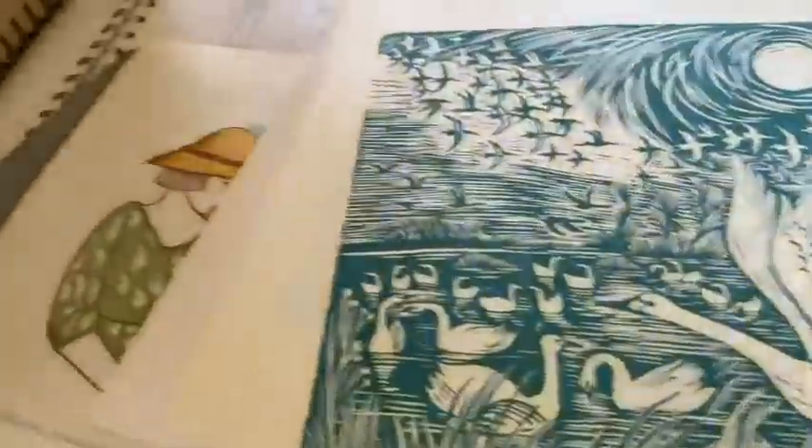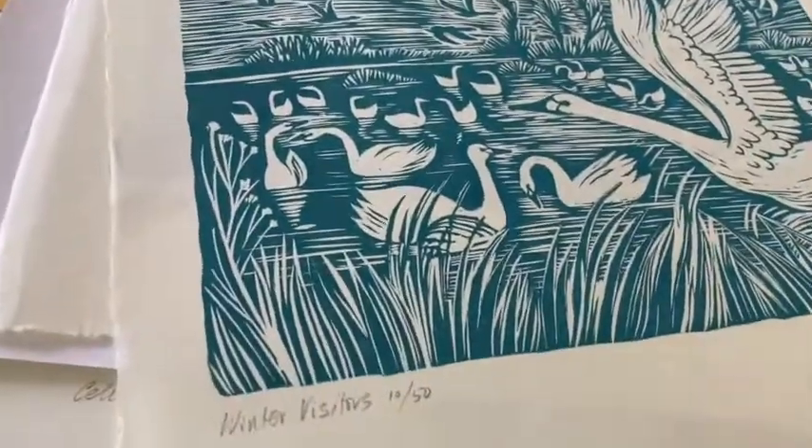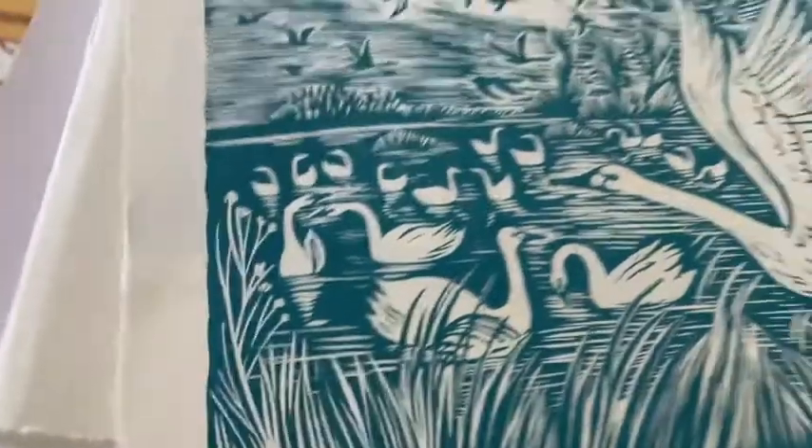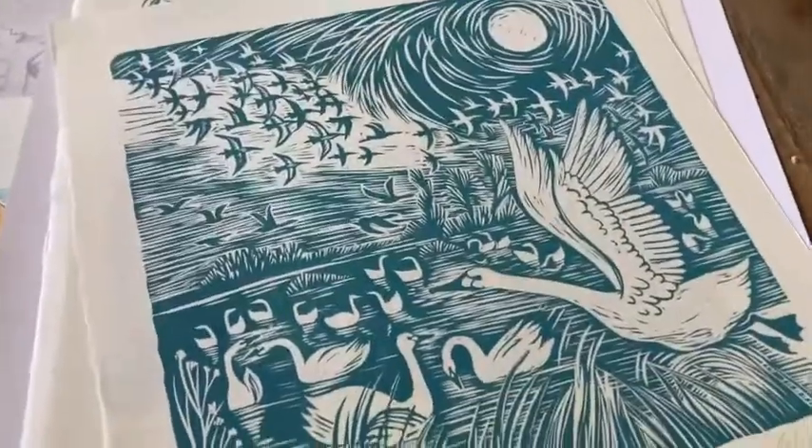So that was the Stubble Stag. And this is a more recent print, the Winter Visitors. That's based on the beautiful swans at Welney Nature Reserve.